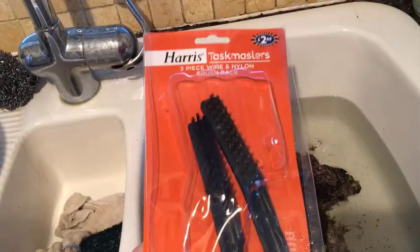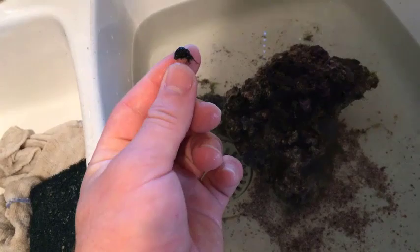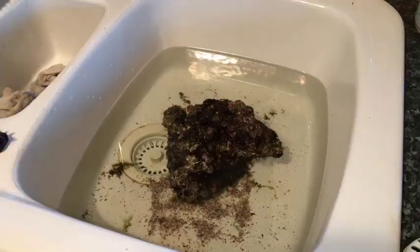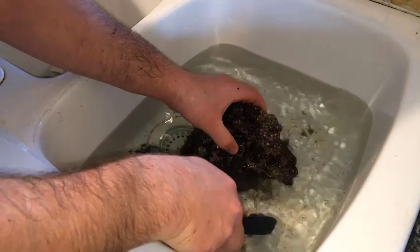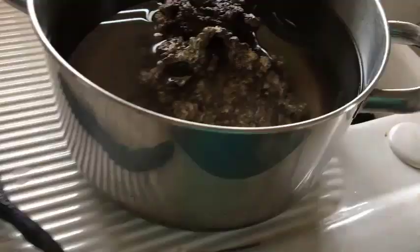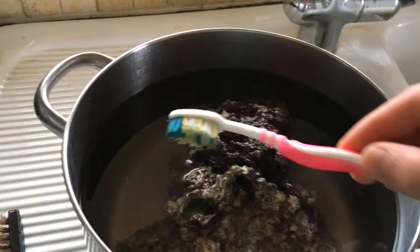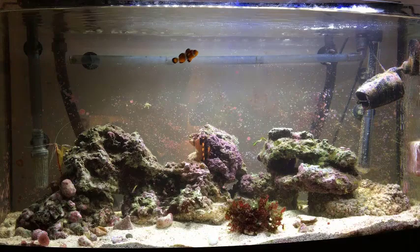You need to get a wire brush, which can be purchased from any hardware store, and scour the rocks with it. This should remove the algae as you can see here. Brush everywhere, even where there isn't algae, just in case there are any algae spores or slime algae growing there — we want to completely clean the rock. When you've scoured the whole rock with the wire brush, use a toothbrush to cover the remaining sides. The wire brush gets rid of most of it but the toothbrush has the best coverage to finish the job.